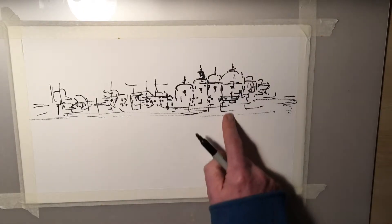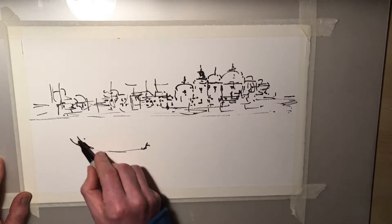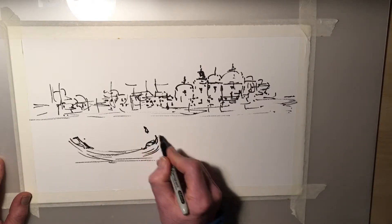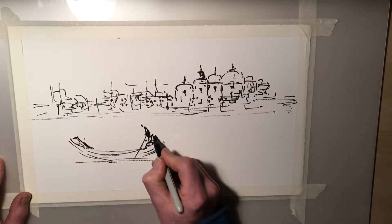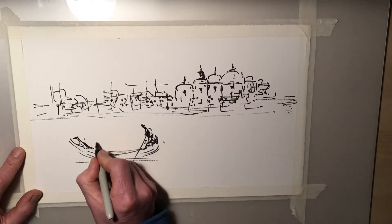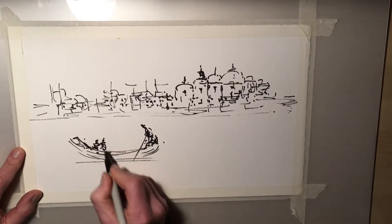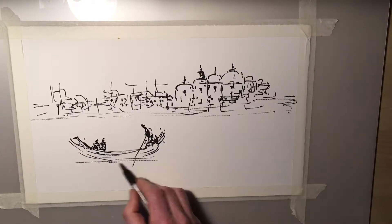And then some water in here, and probably a few gondolas. We have to be careful and remember the water, working to the line. I don't want to color these in too much, but some suggestions of figures there in the boat — they'll sort of join together as the gondola is going along, to create a bit of movement.